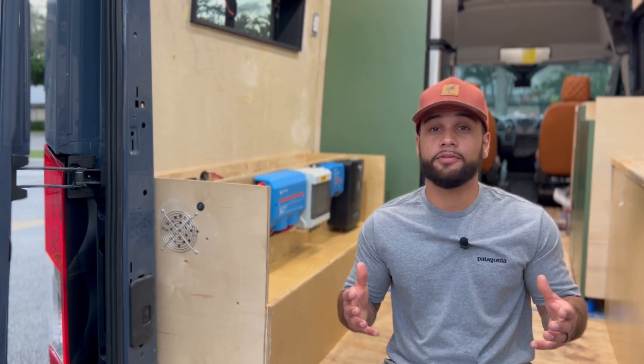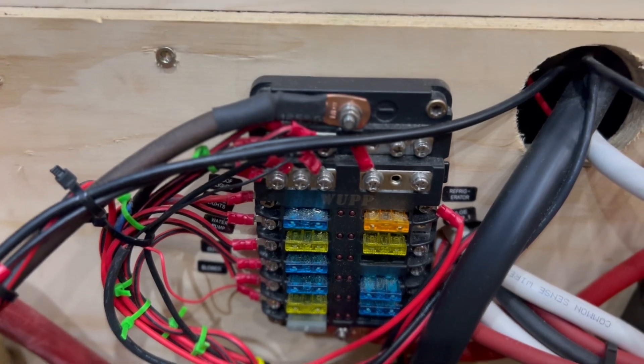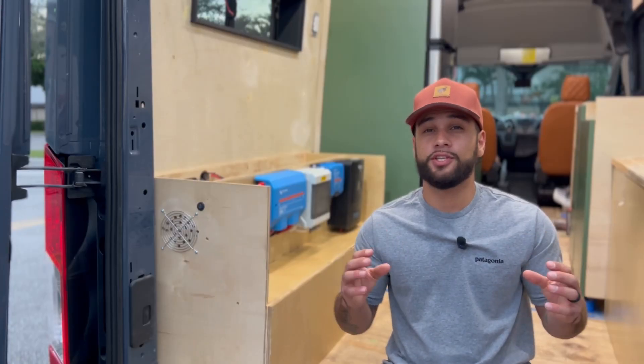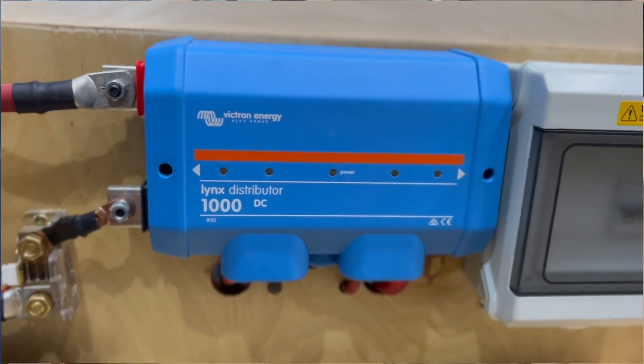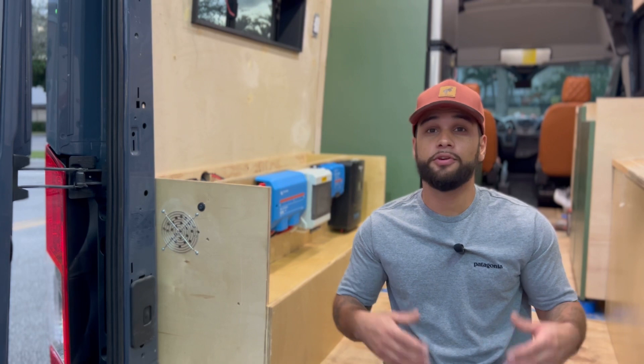All of our appliances, including our air conditioner, all run off of 12 volts, which tie into a 12 volt fuse panel. What's nice about the 12 volt fuse panel is that it has an individual fuse for each appliance, just in case there's a short. That brings us to our Lynx distributor, which is basically a really fancy bus bar with fuses. We also installed a Class fuse in between the inverter and the Lynx distributor for extra safety.